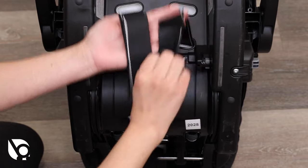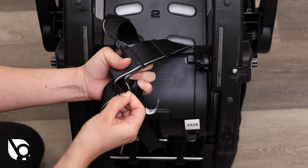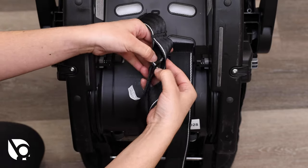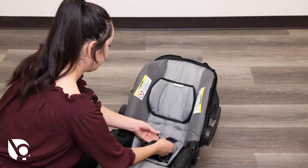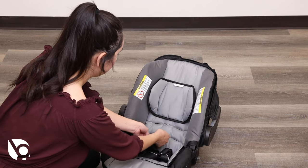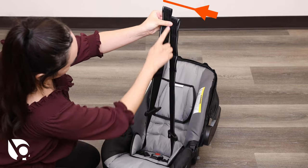Turn the seat over. Locate the belt adjuster plate near the bottom of the seat and remove both harness straps. From the front of the seat, pull the harness straps through the shoulder area slots and seat pad. Make sure the straps are even.